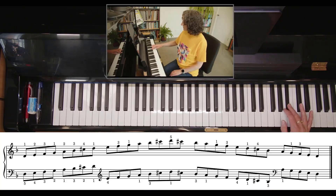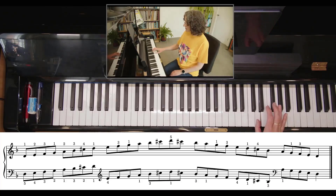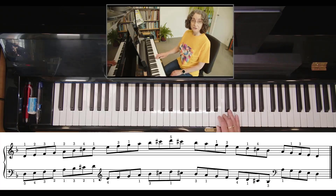Back we go — down to your thumb, three goes over, down to your thumb, four goes over, down to your thumb, three goes over.